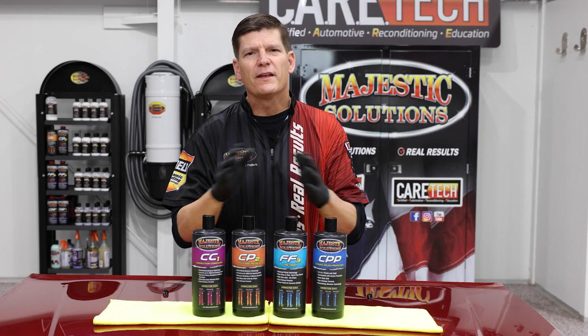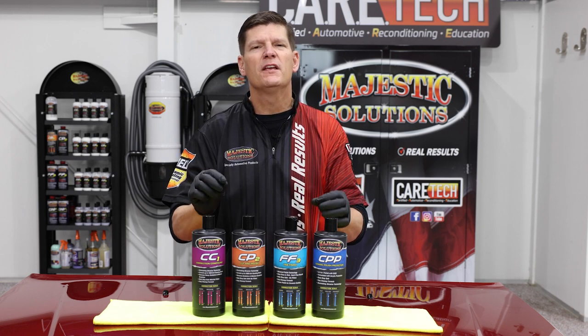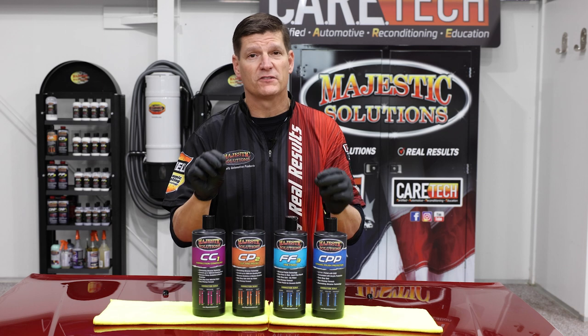In addition to the great improvements to our labels, we have added specialized formulation polishes that target specific paint systems.